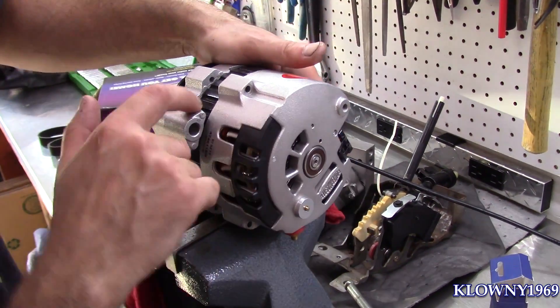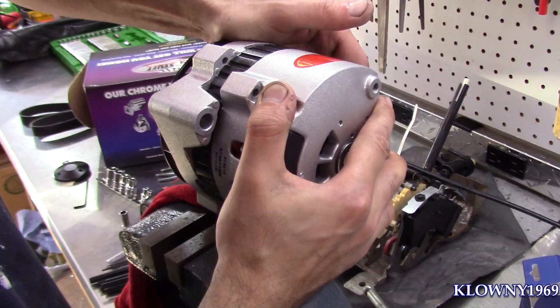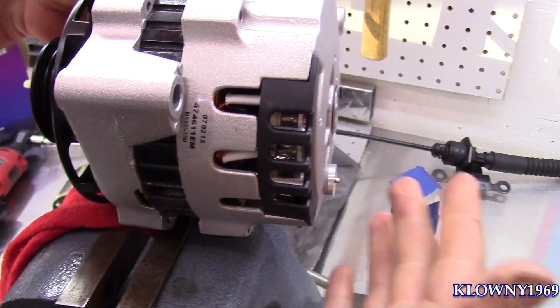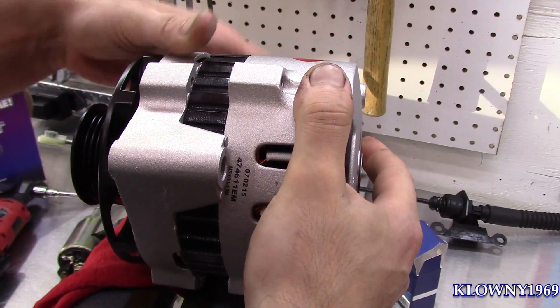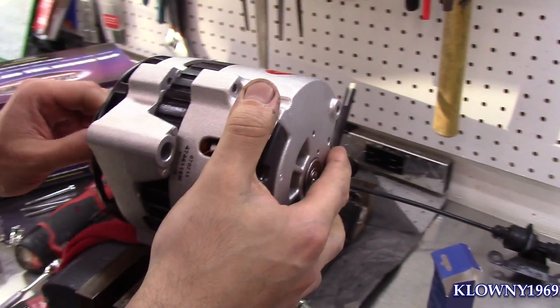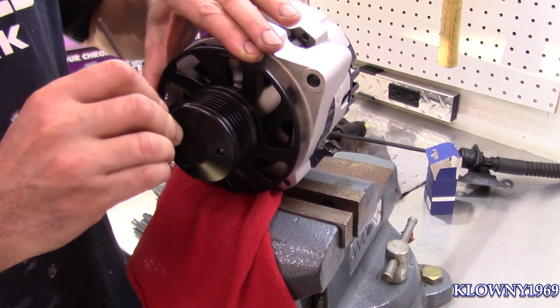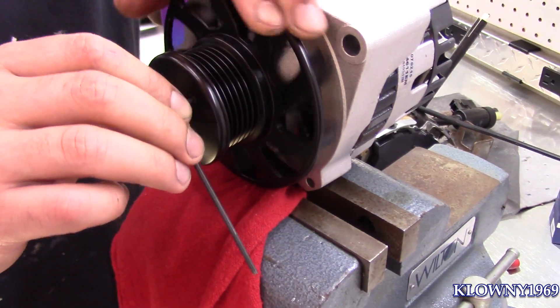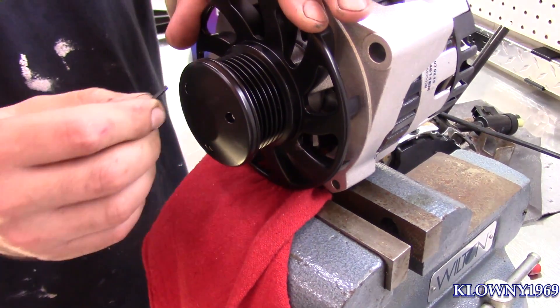Usually sometimes you don't have this tab here and you could clock it over, but this is in the way now. So we have to take the whole case off. In order to do that you gotta take the cap off in the front and take the nut off. Now we're just going to take these Allens off — these particular ones are 3/32nds.